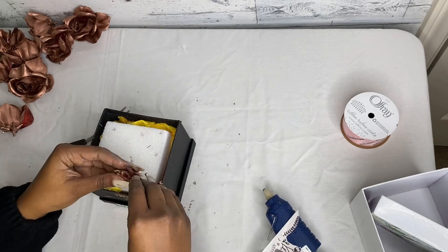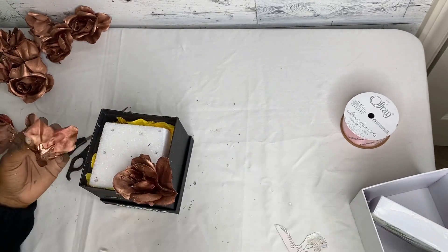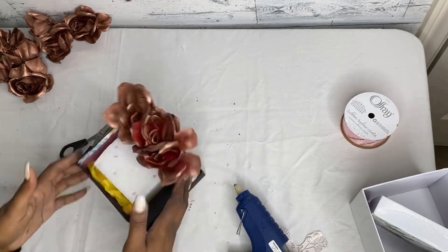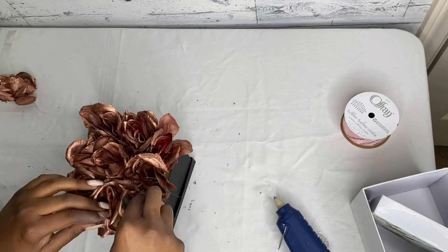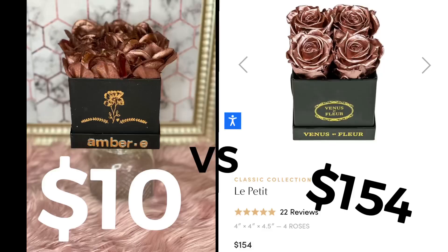Then last but not least, we're going to go back and glue in our flowers guided by the holes we made previously. Once you're done, just take a little bit of time and fluff it out. And there we have it — $10 versus $154, or four payments on Afterpay. By the way, there's nothing wrong with Afterpay.